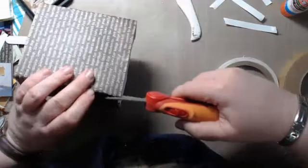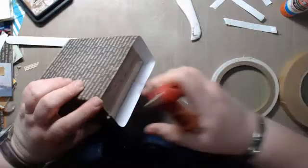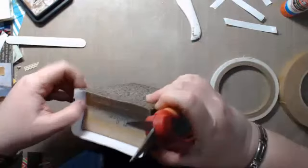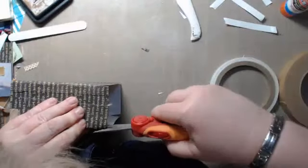Once again, I'm cutting a sliver out of each corner — it's just a sliver triangle, just enough so that it doesn't get bulky there. Just a sliver — just enough so you don't have too much bulk.